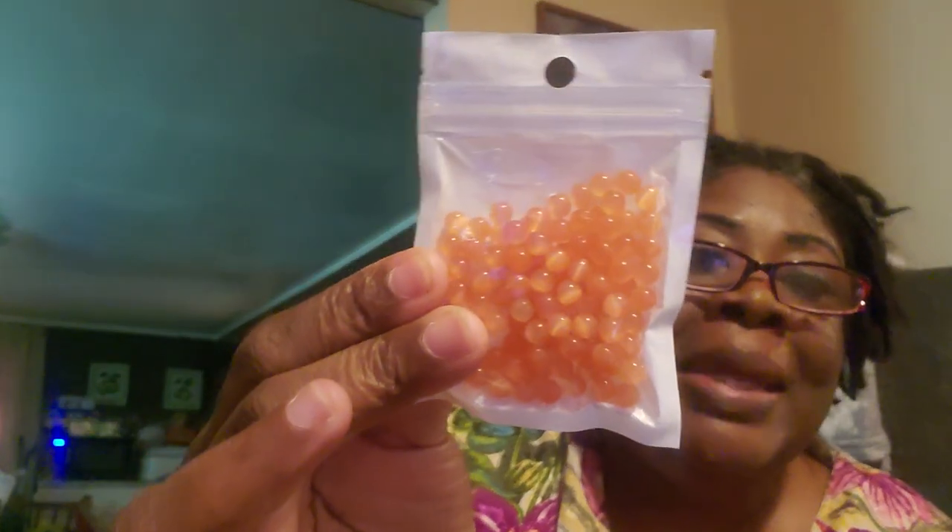These are some orange cat eye beads. They are four millimeter — or wait, fifty-four millimeter? No — they're orange cat eye beads, which is pretty.